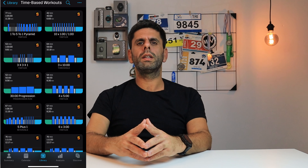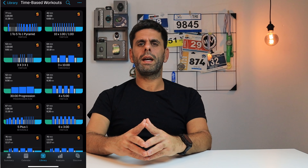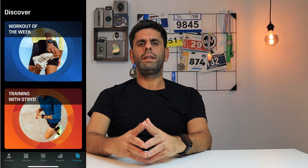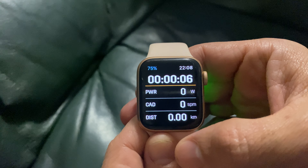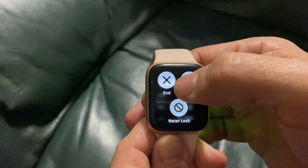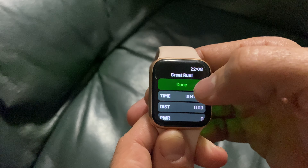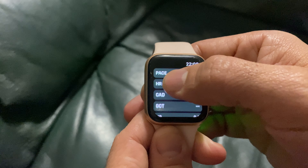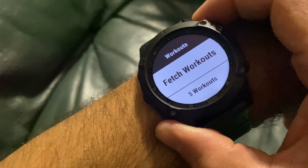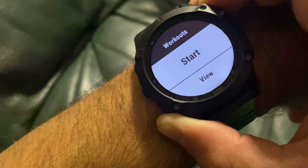The subscription gives you access to training plans, a workout builder, workout library, workout collections, and advanced analytics. It is worth noting that you'll need a compatible device to follow a workout on your wrist. For now, you'll need an Apple Watch or a compatible Garmin watch, downloading the app from Connect IQ. Otherwise, you'll just get the power output and post-run analysis.